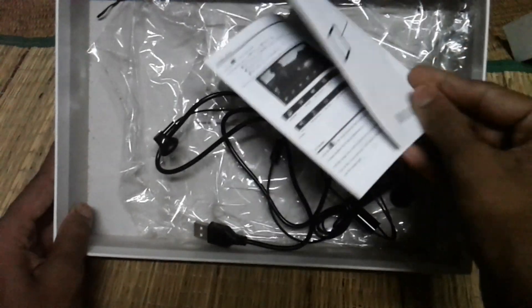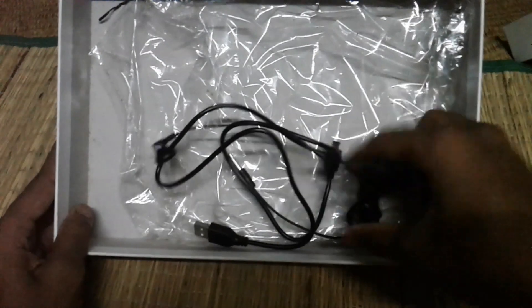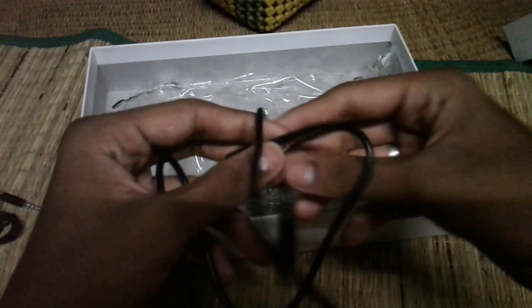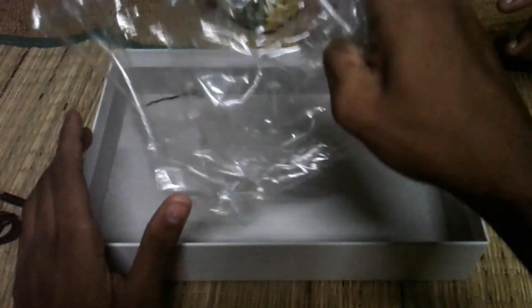This is the user manual. Back to the computer, you can see a USB charger on your internet. It is also with the box.